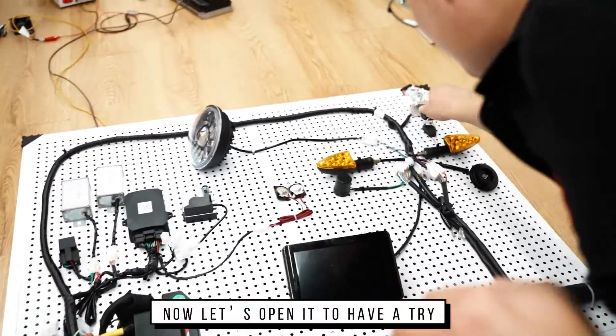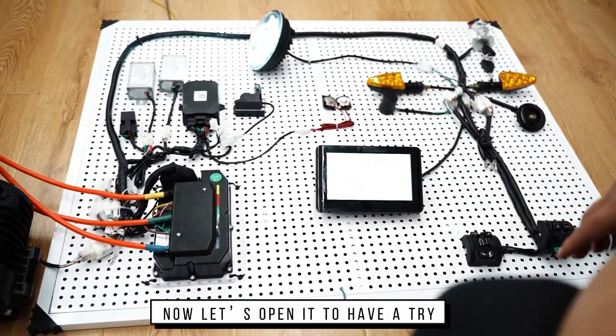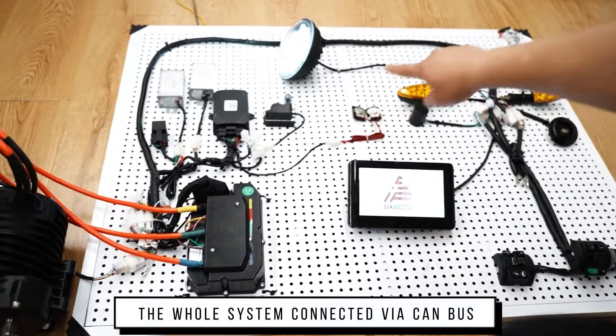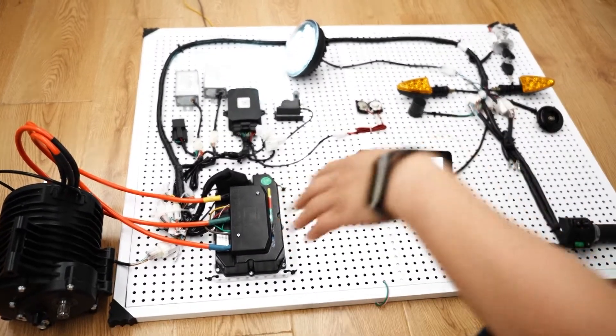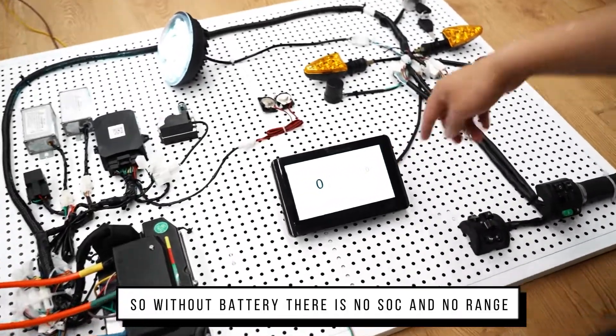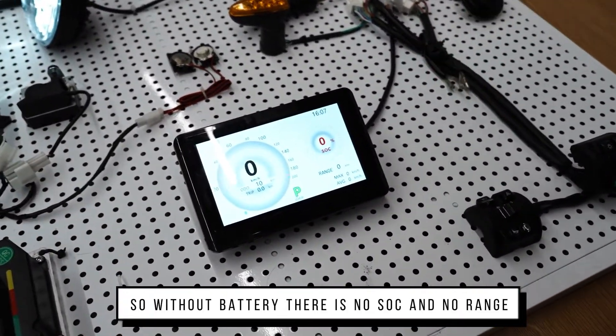Now let's open it to have a try. The whole system is connected via CAN bus. Without the battery, there is no SOC here and no range.